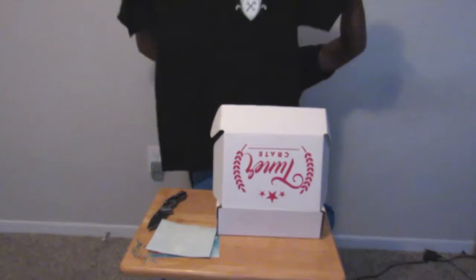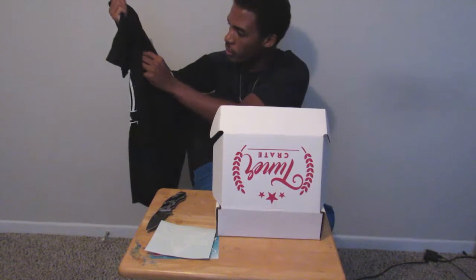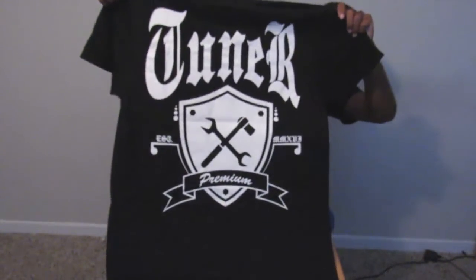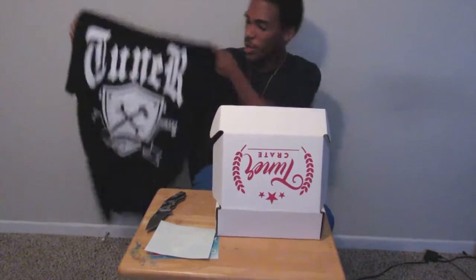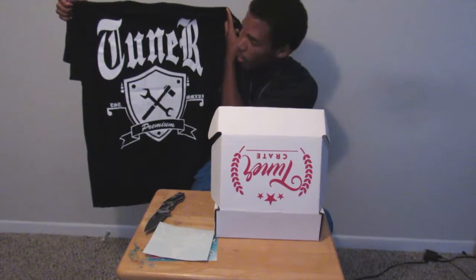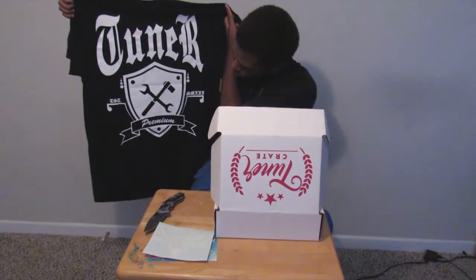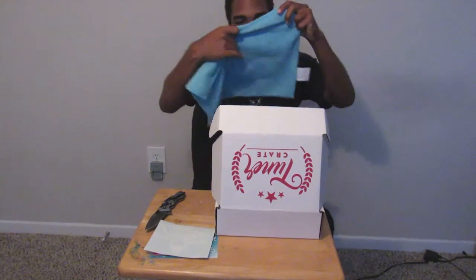Now time for the next shirt — bam! Oh my gosh. This is kind of like one of the previous shirts I had where on the front it was like a little emblem, but the back is where the true beauty lies. Look at this shirt — this is something I would definitely wear on the daily. Well done once again to the new graphic designer, they've been doing such a phenomenal job.